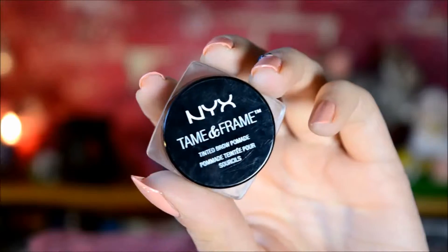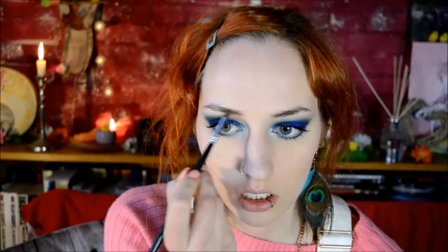Then it's time for eyebrows - I'm using the NYX Tame & Frame Brow Pomade in Chocolate. I thought I'd show a little more of how I fill in my eyebrows. Eyebrows are a very personal thing in terms of how you want them to look - anyone does them in their own way, but this is how I do it. Usually I just start by making a line at the bottom.